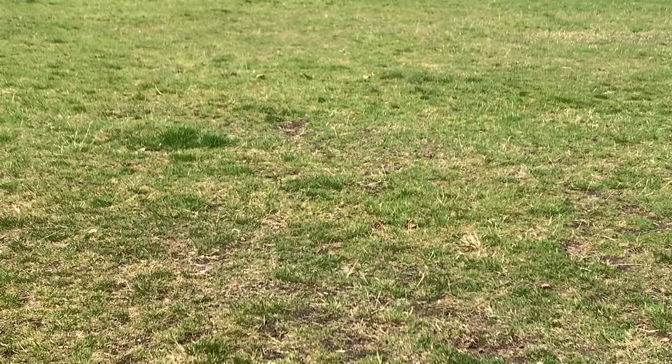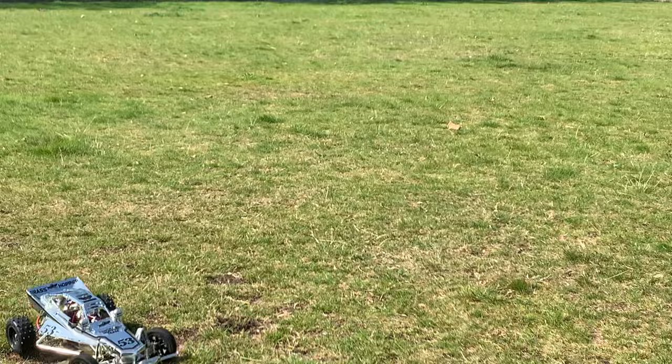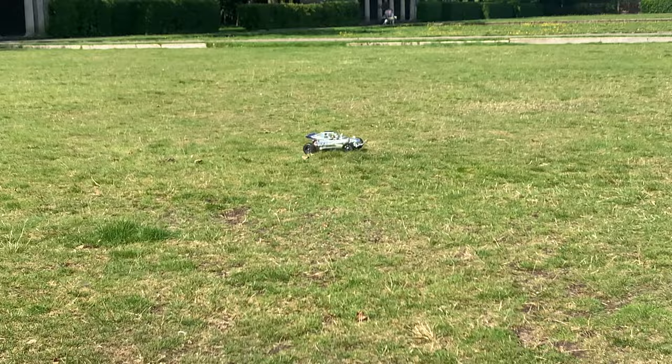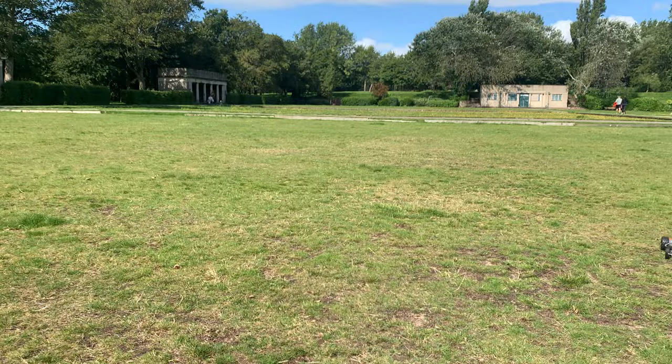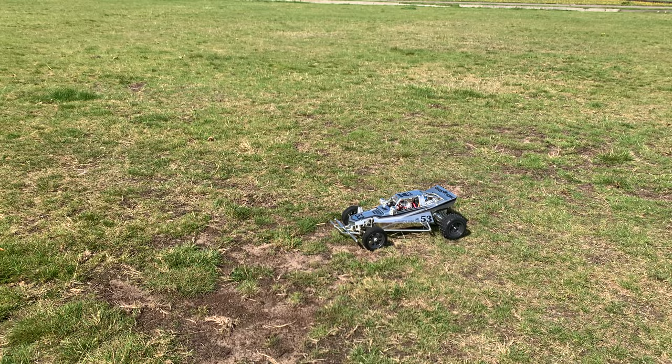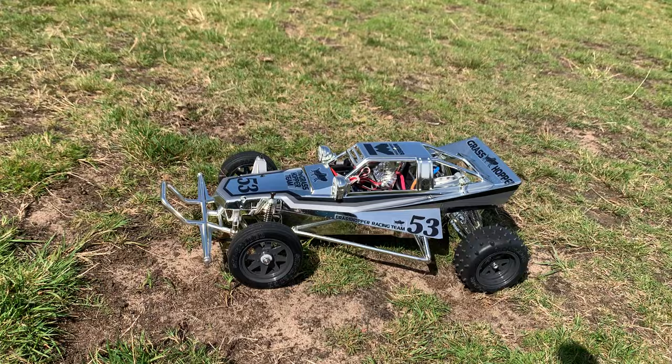We're at Stanley Park — just a bit of flattish grass. I don't want to be taking any chances with the finish on this; I want it to look nice and new when it goes on display. Although I might have to go and put on a fresh set of wheels and tyres. I think it looks fantastic in the sunshine — let me know what you think. The camera doesn't quite justify how good it looks in person, but it does look great — a great little conversation piece.